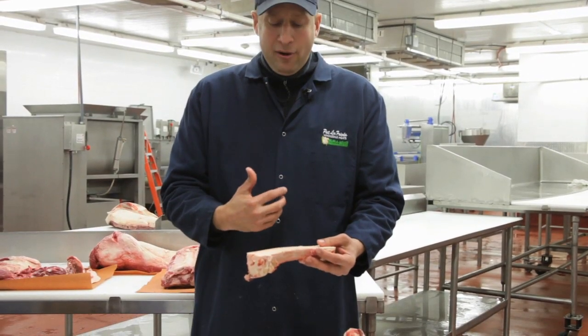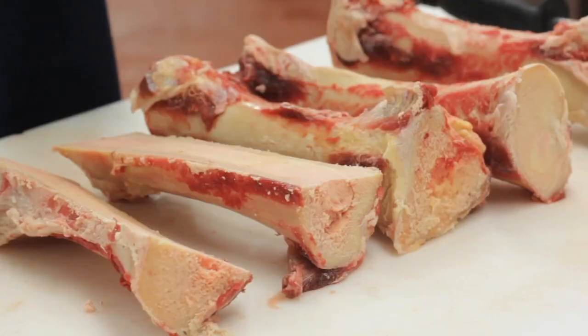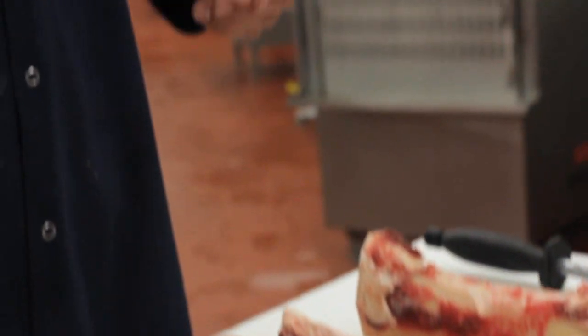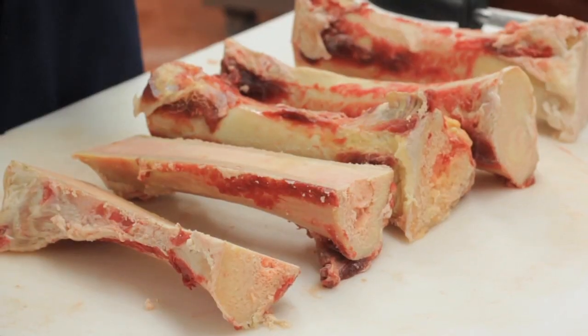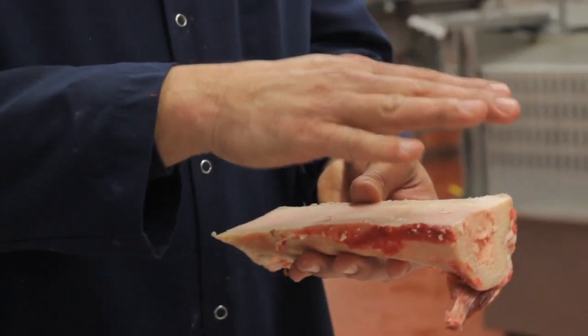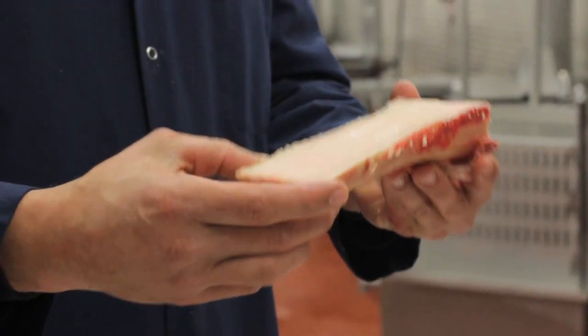My favorite way to prepare bone marrow is something that I ate back at Butter years back from Alex Guarnaschelli. What she did was remove the marrow from the shell, take that marrow and start to whisk it, and fold into it some garlic and fresh parsley and even amounts of toasted breadcrumbs and bone marrow. Then fill that mixture back into the bone itself, roast it, and then toast it in the broiler at a very high heat.